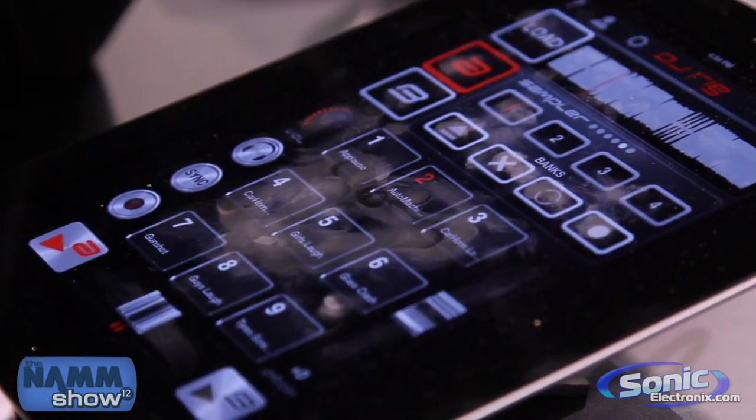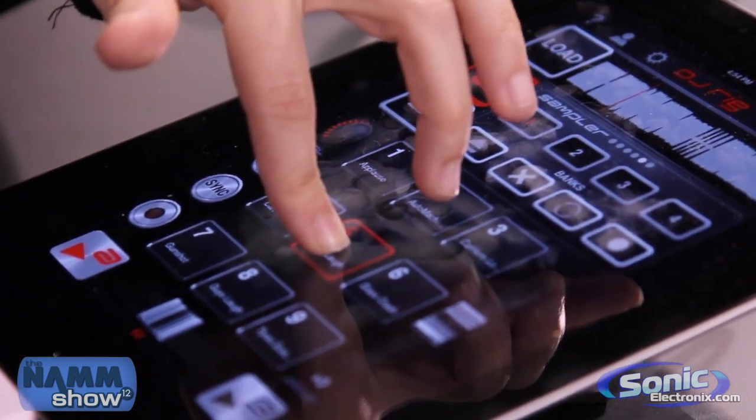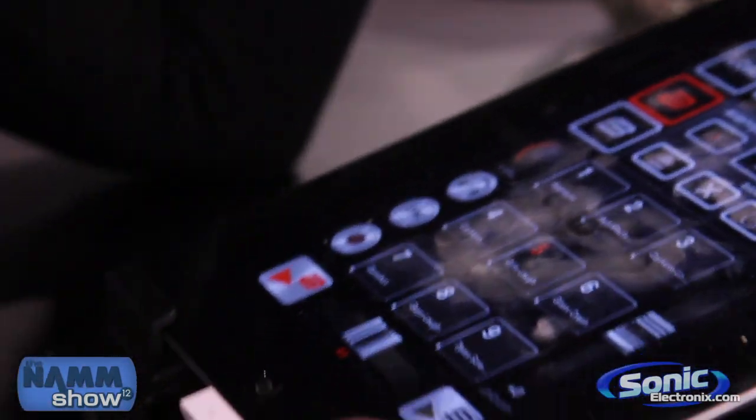I'm DJ Josh with Sonic Electronics. Well, that's fantastic. Thank you so much, Star, from the IK Multimedia booth here at the 2012 NAMM Show. For Sonic TV, I'm Josh Chapman. Thanks for tuning in.